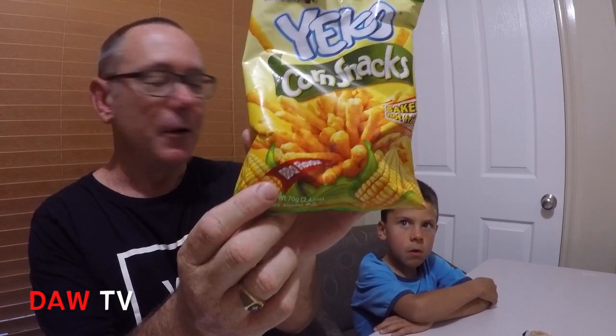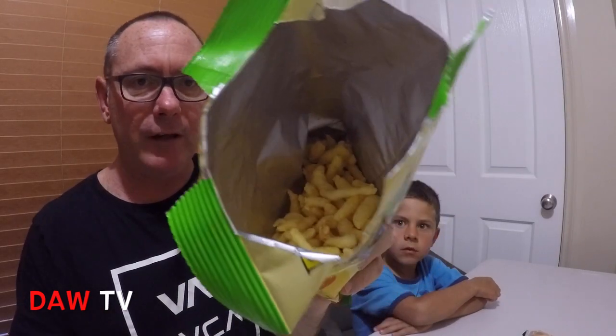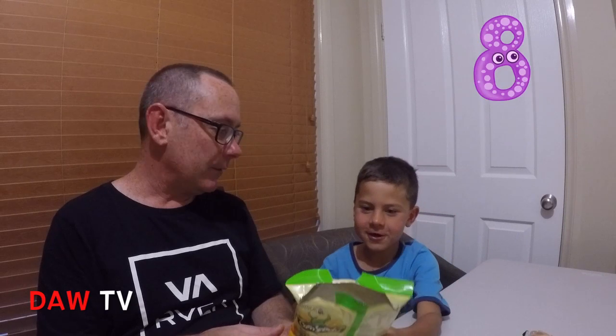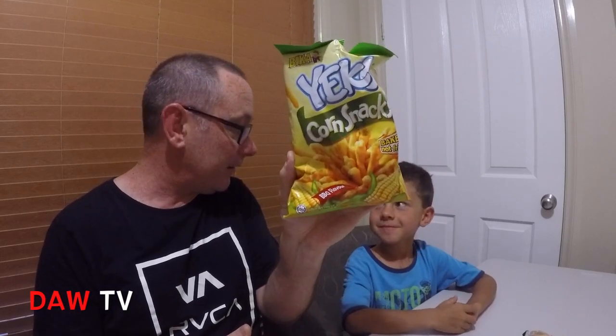Overall they were pretty good. The first one, the Yiko Corn Snacks — I forgot to mention the barbecue flavour. They were more savoury than the other two, and they remind me of Australian Twisties, very similar shape. I'm giving them an 8 out of 10. Bill, what about you? Bill gives them a 9 out of 10 — he liked the crunch and the flavouring.